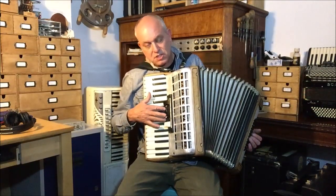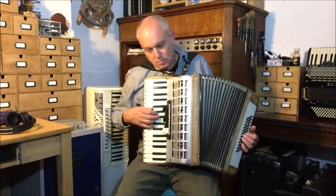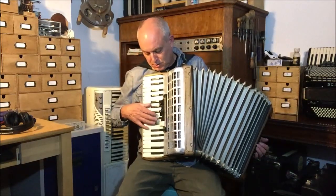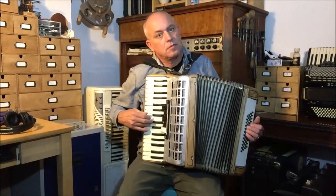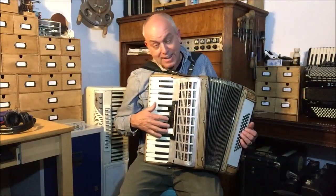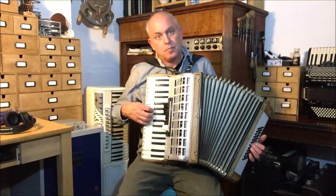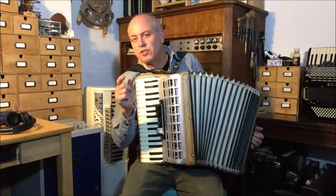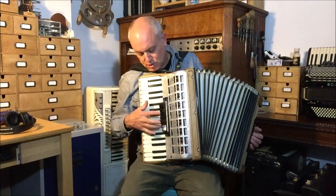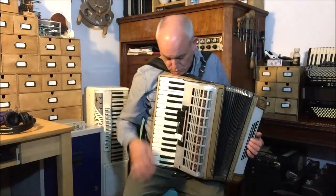It's even more extreme if you just use the 16 and the quint. Drop to the 16 only, or if I do that with just the quint. And if you only take the 8 and the quint — the 8 and the 5 and a 3rd foot — it's quite strange, because the 5 and a 3rd isn't a natural harmonic of the 8, it's a natural harmonic of the 16. So that works much better than this. Depending on what you want to do of course — all three are lovely.